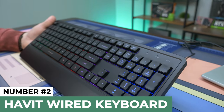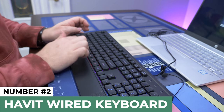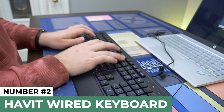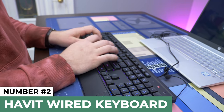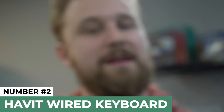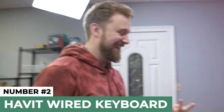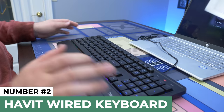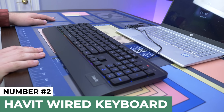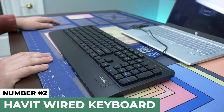I never thought I'd be so disappointed in a keyboard. I mean, it is a $16 keyboard, you really can't get too mad at it. But when we just looked at another keyboard that was actually very impressive for the money — I don't really know what else to say about this. Let's just move on.